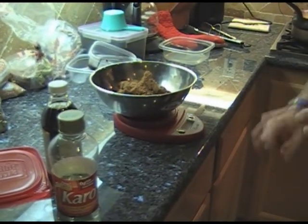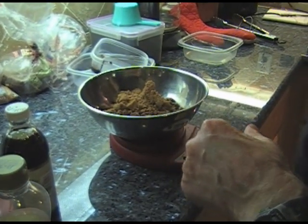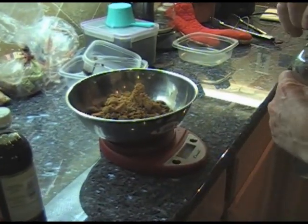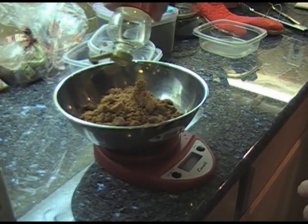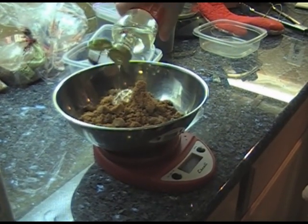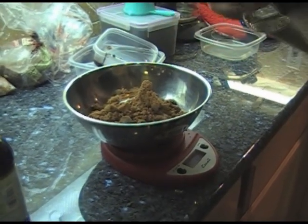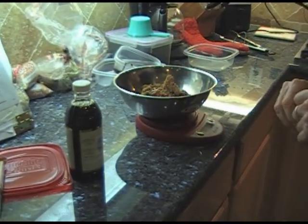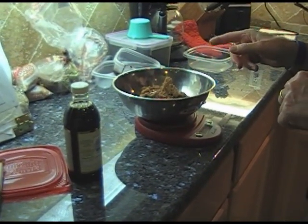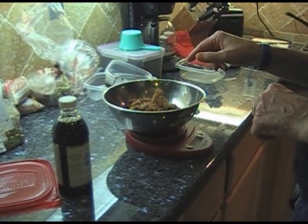We hit the tare button to get to zero, and we need one tablespoon of corn syrup, which is the equivalent of 22 grams. No measuring, no fooling with spoons — just put 22 grams in. And that's all of the ingredients that go in the candy itself, except for the almonds.